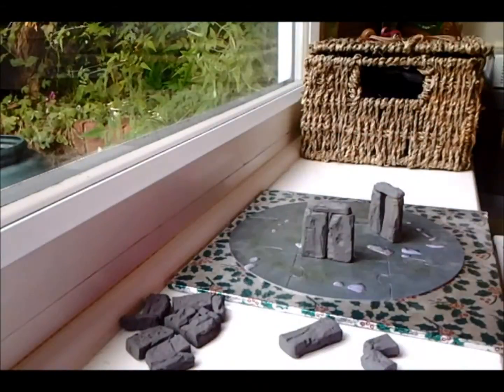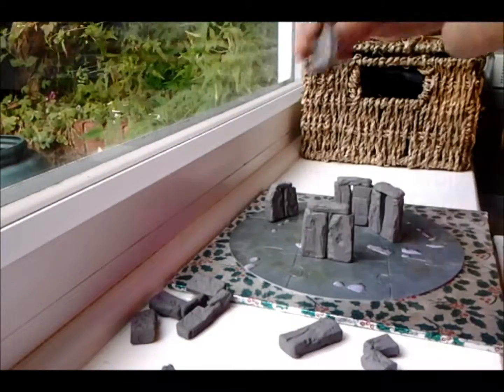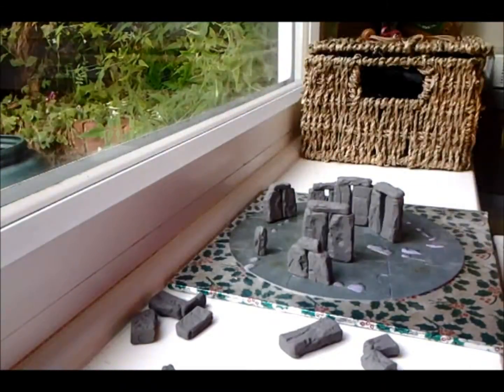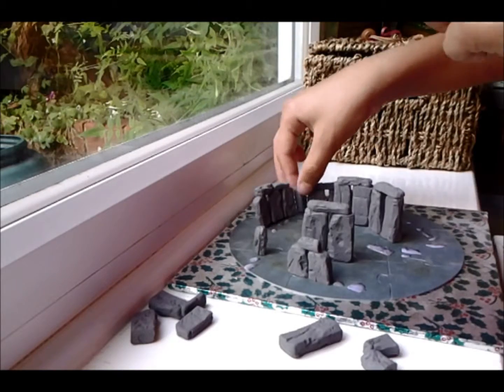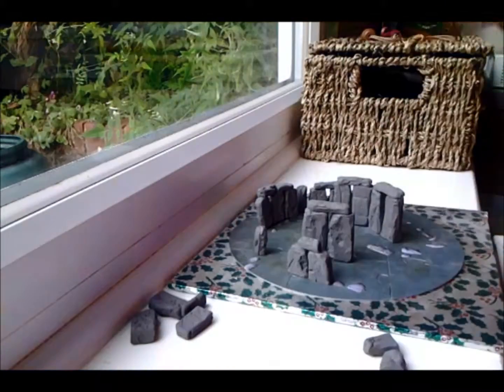All right, now we're gonna be building a mini. Let's build it.